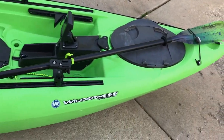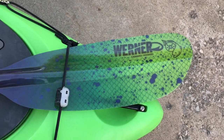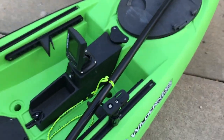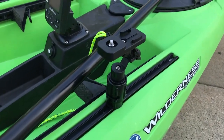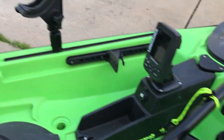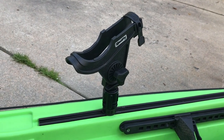The paddle I'm using is a Werner Camino - I think they call that Catch Lime Drift in the color. I thought it was kind of neat. I do have a Scotty camera mount up front where I usually run my GoPro for my front camera. I also have one Scotty rod holder.